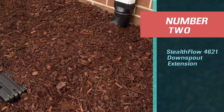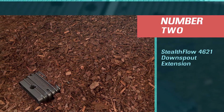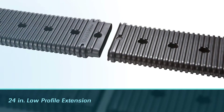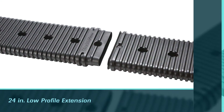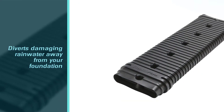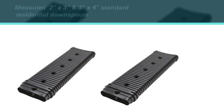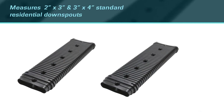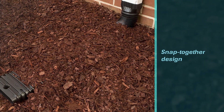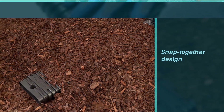Number two: Stealth Flow 4621 downspout extension. The Amerimax Stealth Flow 24-inch low profile extension diverts damaging rainwater away from your foundation. It fits all 2-inch by 3-inch and 3-inch by 4-inch standard residential downspouts. The snap-together design is easy to install without the use of tools. Made from durable resin to withstand outdoor elements, the available adjustable elbow allows you to divert water around landscaping and corners.